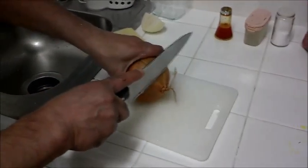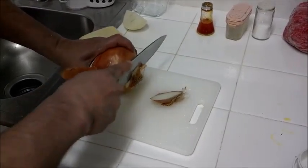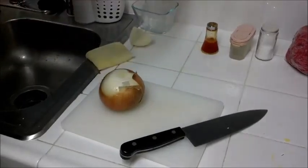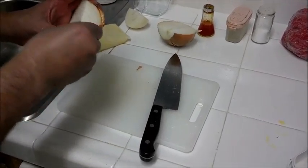Alright, I'm going to show you how I make kebab. Kebab is a Persian food — the Persian, or Iranian, version of hamburger.